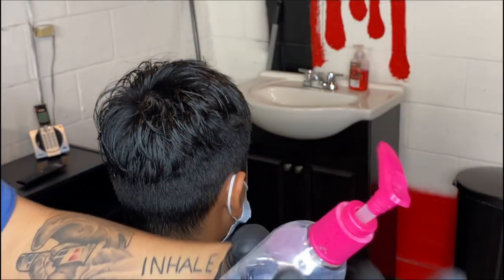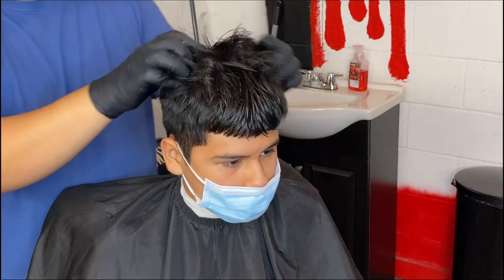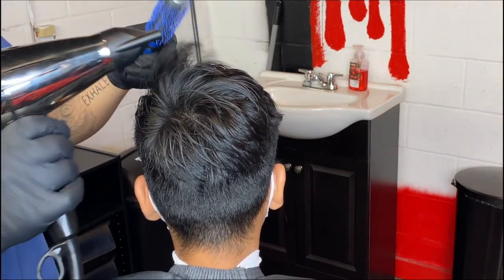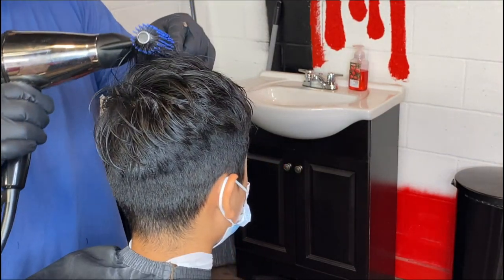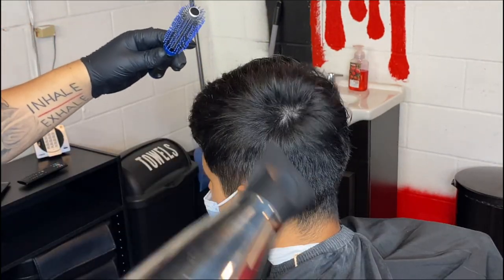When I finish that, I always come back and blow dry my client's hair. I put on the Elegance hair serum — it can be any type of serum. Just make sure you rub it nice and good on top. That way when you blow dry it, it protects the hair from heat damage, and it gives it a nice look also.